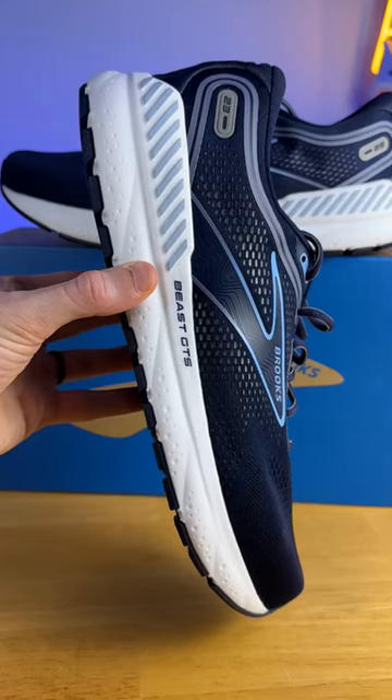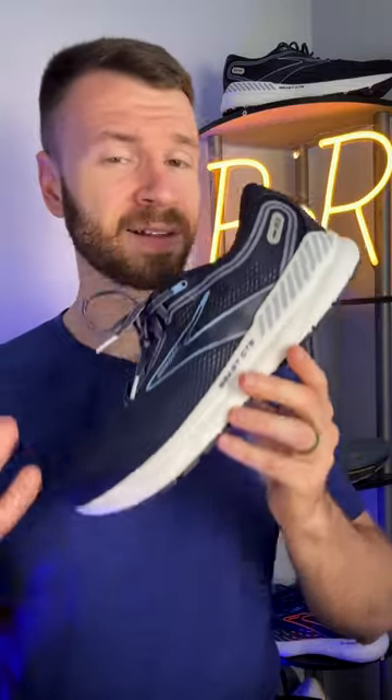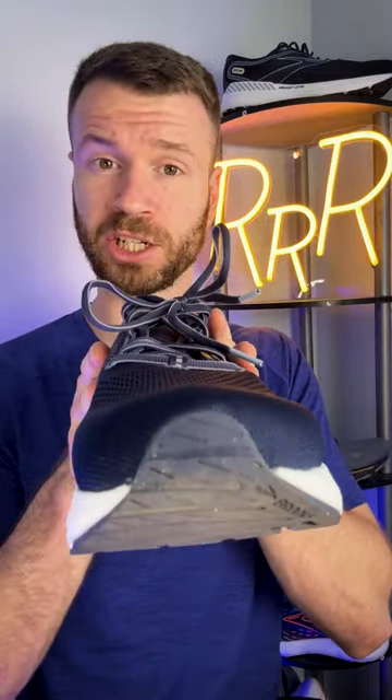Unlike most Brooks stability running shoes, the midsole here is going to be much more stiff and rigid. And in classic Brooks fashion, we still have those large guide rails — one on the lateral side and one on the medial side — which keep you going the correct direction.